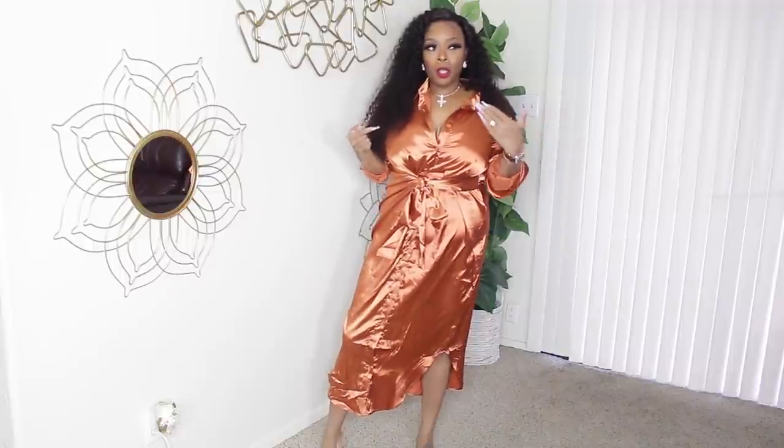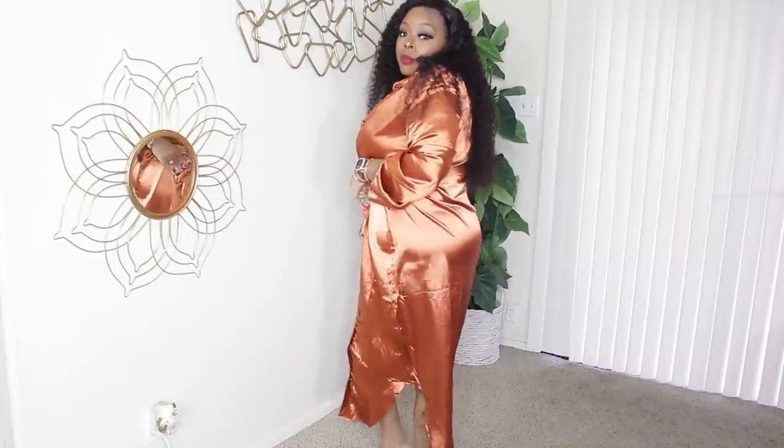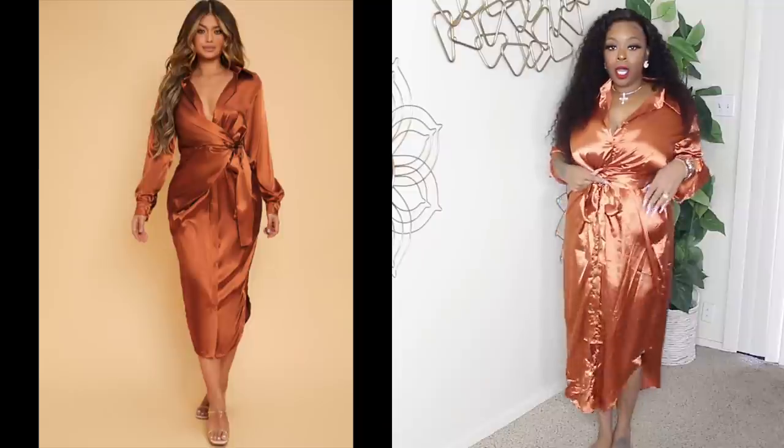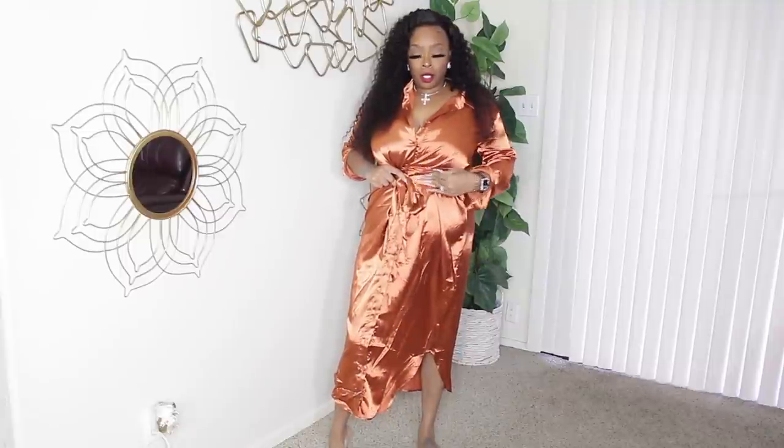Alright, I got six dresses — let's try them all. Starting with this copper number; I got it in an extra large, which I thought would be fitting because in my last video I got everything in a large and it was running a little small — I couldn't even fit one of the pieces. This is an extra large and it's not really giving what needs to be given to me. It's a cute little piece — throw on some clear heels and a bag.